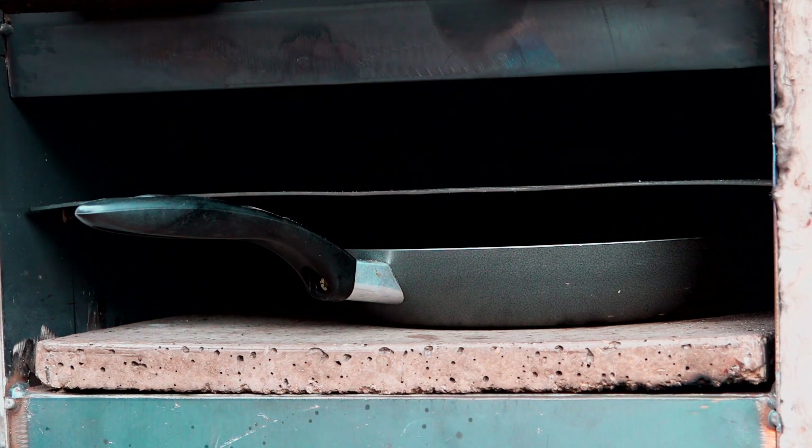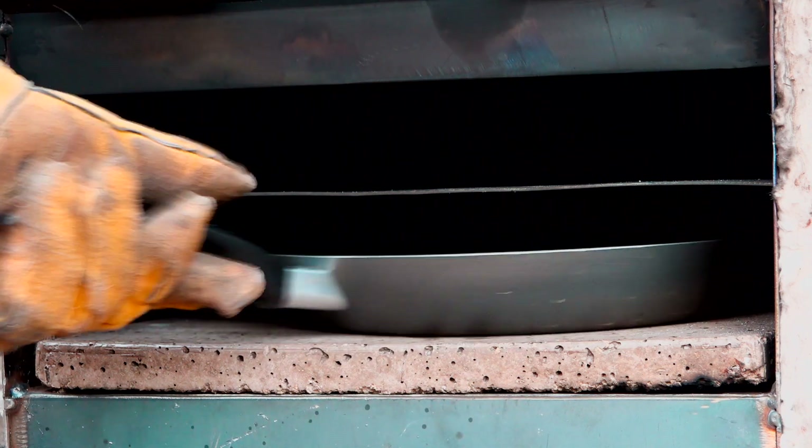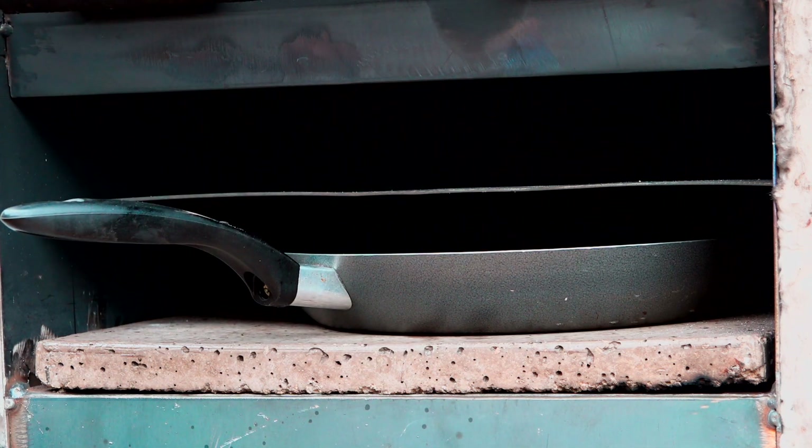I wasn't really going to show you this yet, but I said in one of my previous videos I've been working on a new little rocket stove. What I've built is a little pizza oven with a rocket stove, and it's pretty good actually. I've been working on it all this week at odd times, and I've changed the design many times and kind of finalised on this design now. I know it's very rough and ready but it's been cut up, tack welded, and put back together many times.